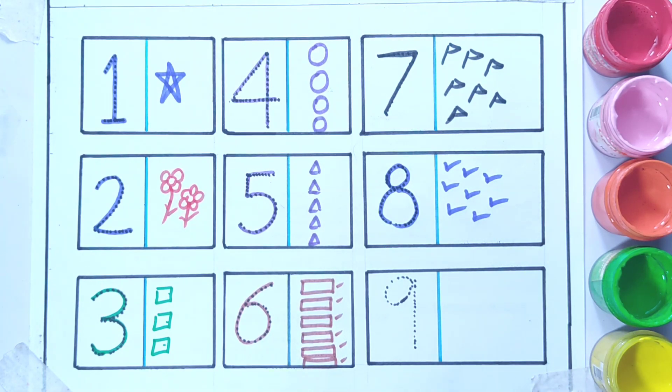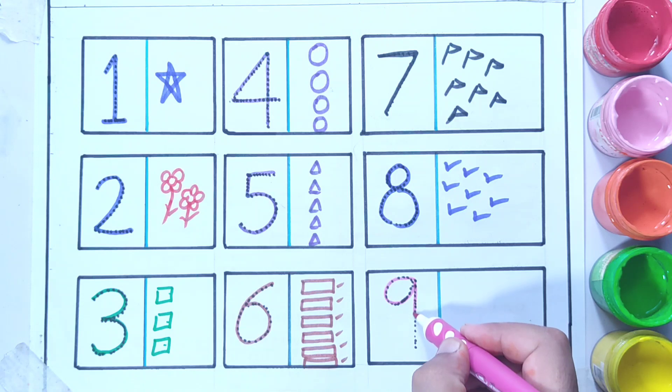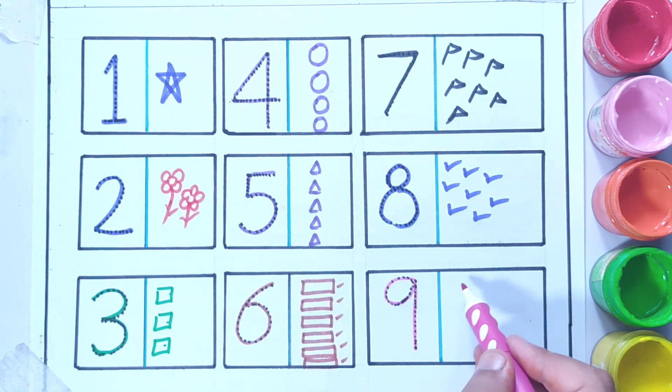And the last number is number nine. We are taking this purple color and let's color. Nine!